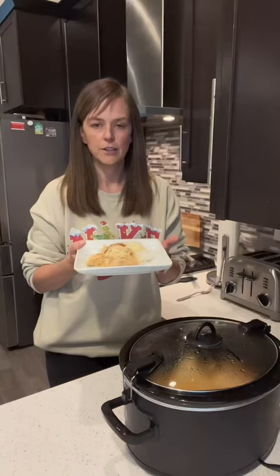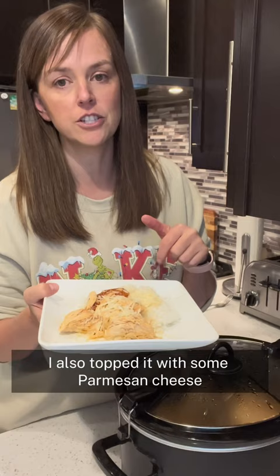The chicken is all done. I made rice with it and also topped it with some parmesan cheese. I will put the full recipe that I used in the description below, and I'm going to go enjoy dinner now.